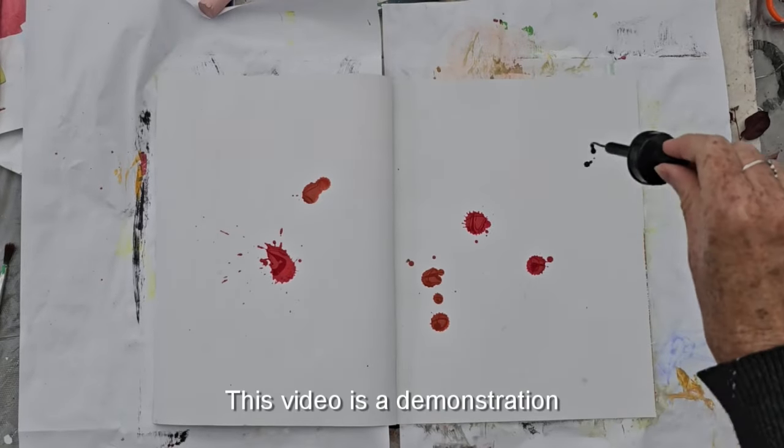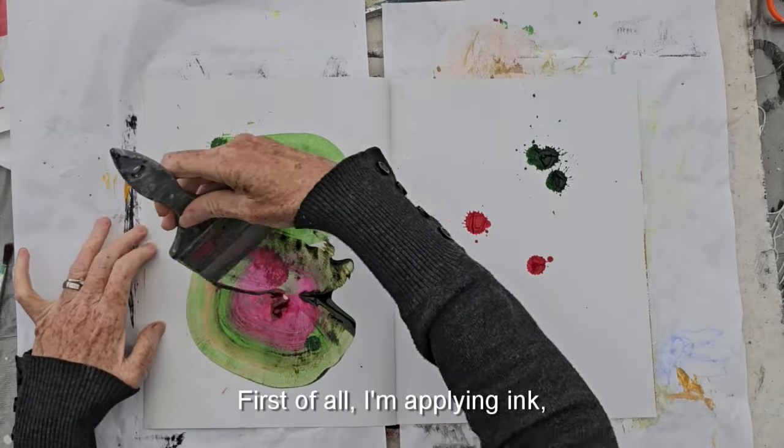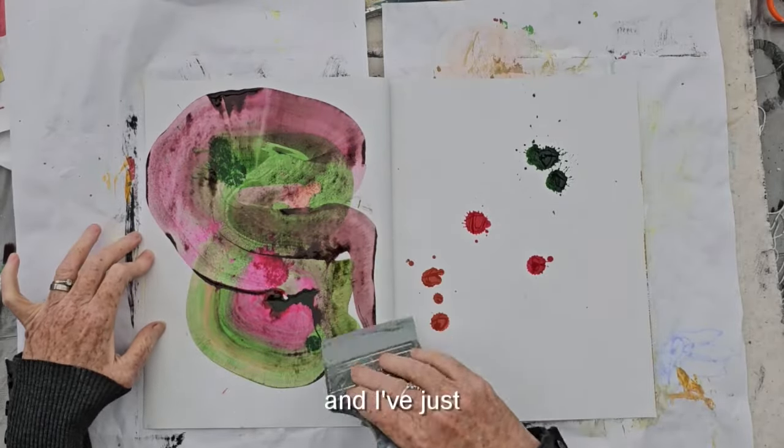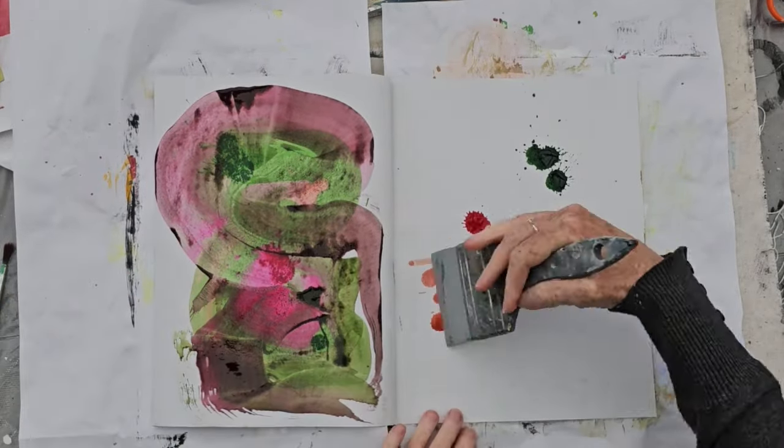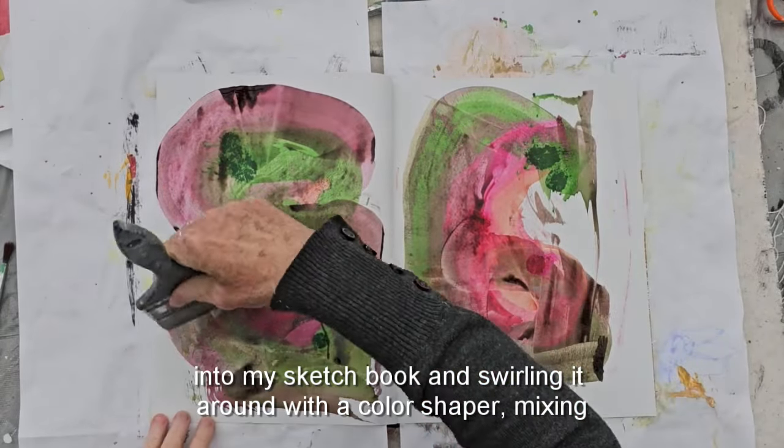This video is a demonstration of abstract landscape painting. First of all I'm applying ink — I've just dropped it onto my sketchbook and I'm swirling it around.